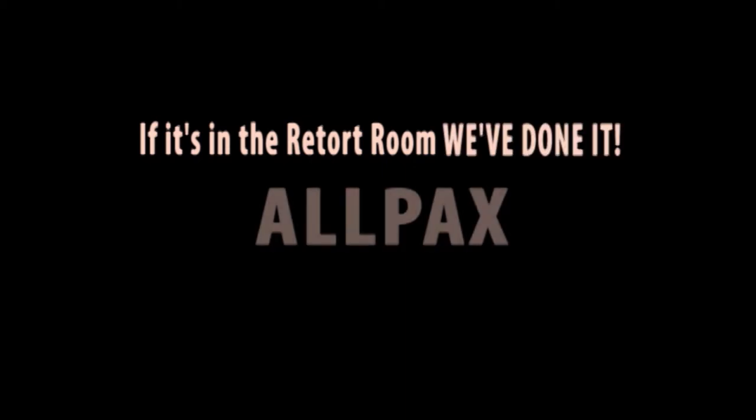If it's in the retort room, we've done it — All Packs.